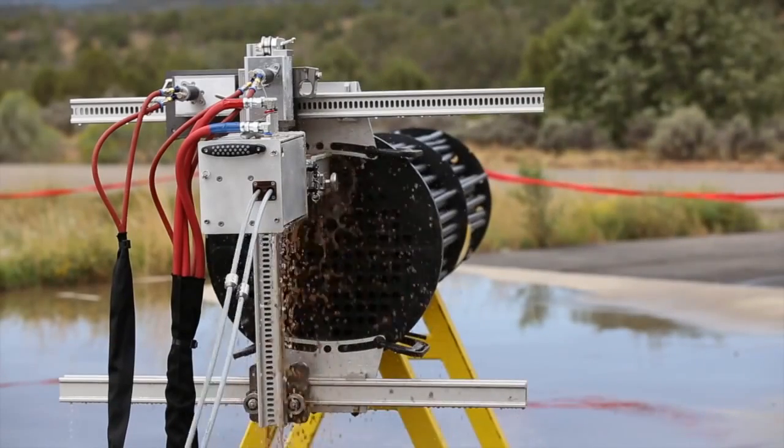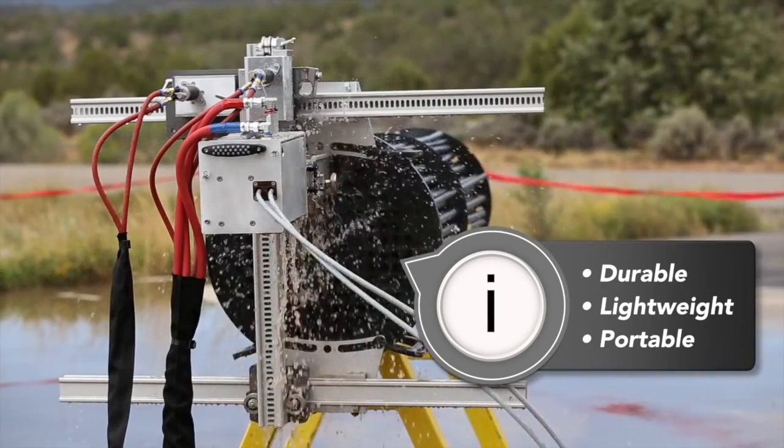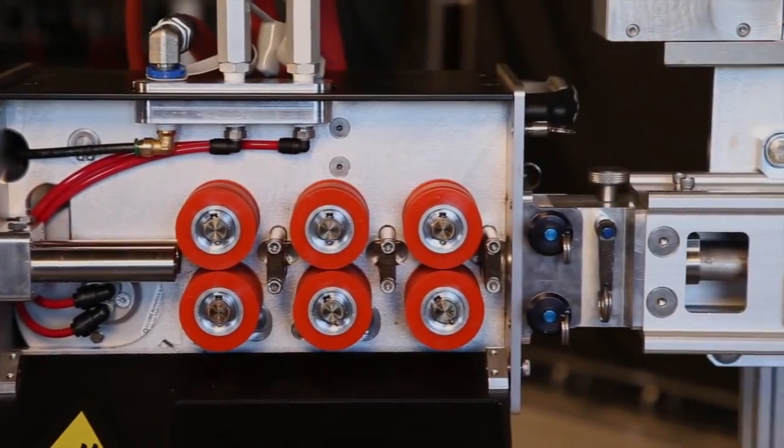Our goal with the design of the ABX2L was to make it durable yet lightweight and portable so that it is easy for a single operator to move, set up, and run.